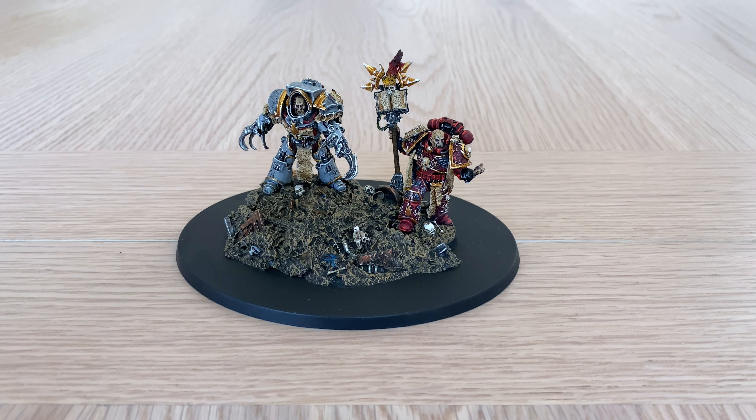In terms of what we're going to do in this video: firstly I'm going to talk a little bit about the kit and the miniatures themselves and how I found building them — there is one thing in particular I'd like to discuss. Then we're going to move on to take a look at the display as a whole with the two Word Bearer officers on their scenic base, and then we'll take a closer look at each miniature to show up close some of the wonderful details and painting.